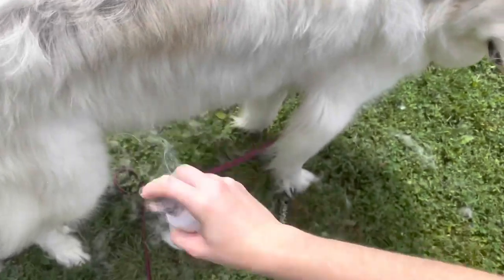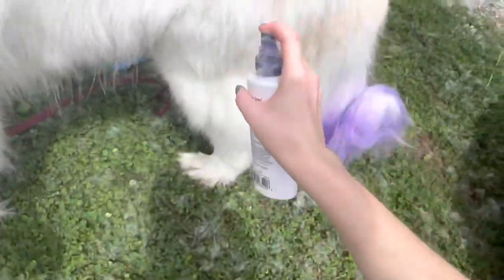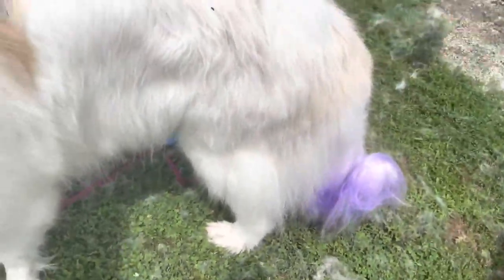And that is how I bathe my Great Pyrenees. If you guys have any questions, you can ask them in the comments. If you enjoyed this video, make sure to like, comment, and subscribe. We will catch you guys next time — bye!